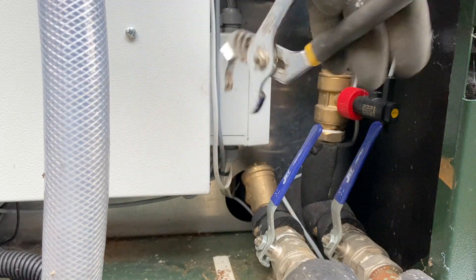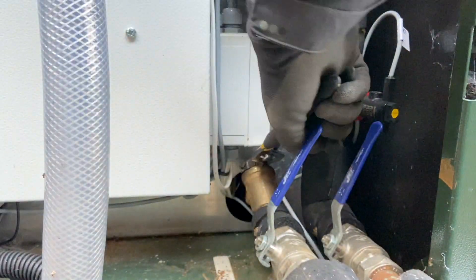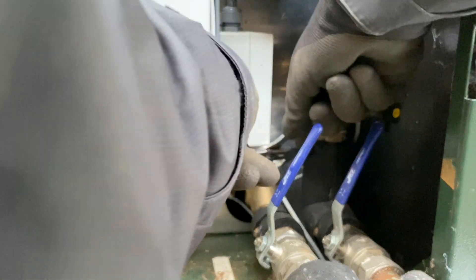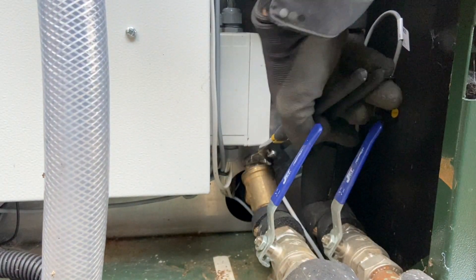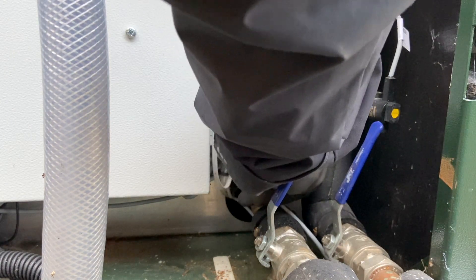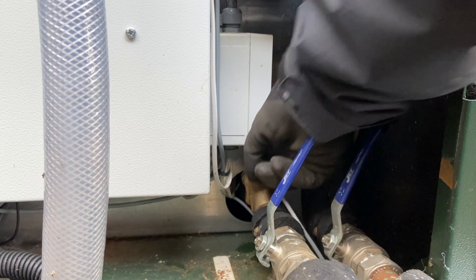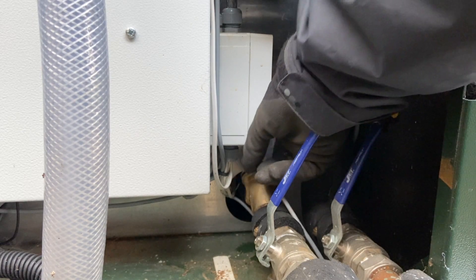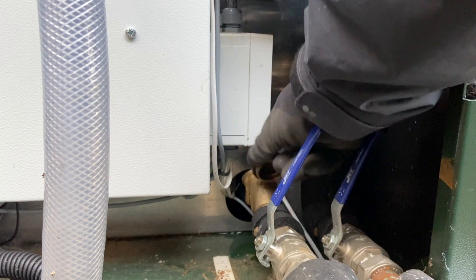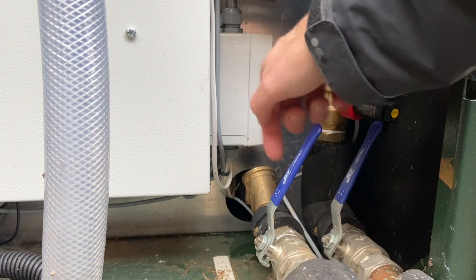We've got to get a spanner and just get in there and loosen this nut. It's a horrible design the way they've actually positioned this because there's a little panel above it that prevents you from getting in there, so it's very fiddly to get in there. Now we're going to pop this filter off. See, water's coming out. This is the key step because when you actually open and clean the filter out the stuff goes back down there.